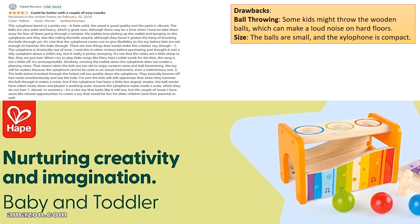Drawbacks: Ball throwing — some kids might throw the wooden balls, which can make a loud noise on hard floors. The balls are small and the xylophone is compact.